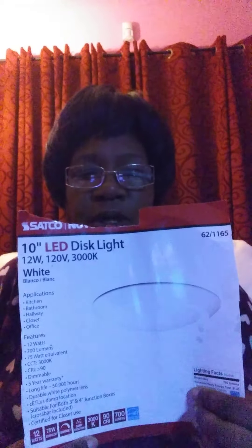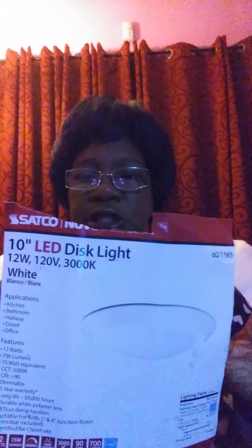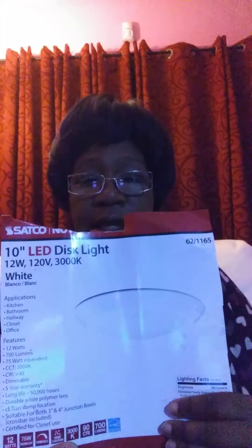This is a Sato Nuva 10-inch LED Dislite. A while back, when my new landlords bought the house, one of his workers put this light up in my kitchen. It's flushed against the ceiling. I really like how it looks — it's really nice, really sleek, and it's a good quality light. I can't tell you the price because I did not buy it, but I still want to share decorating ideas.